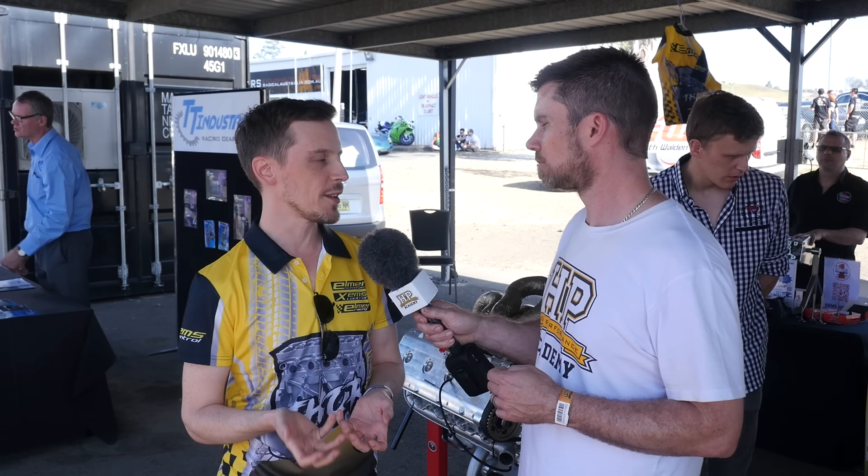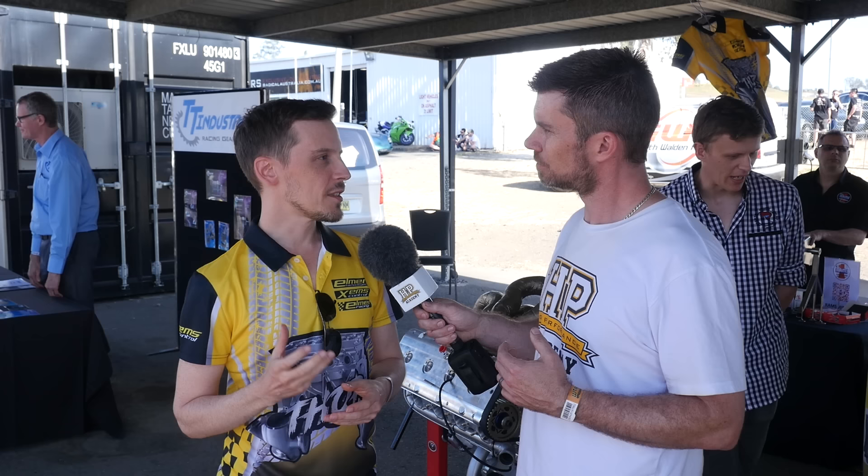And what sort of RPM can you run it to? The team here wanted to run it at 8500 RPM — it's definitely capable of that. They've run it to 7000 plus RPM on the dyno already. But I would really want to see it go to 10,000 RPM because that's the area I think it should be capable of.